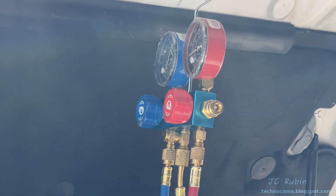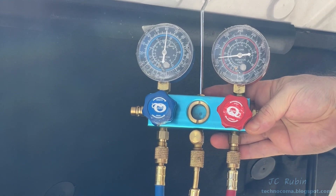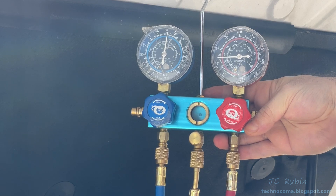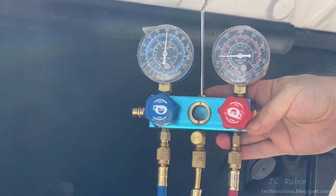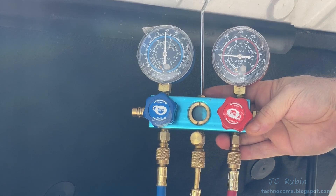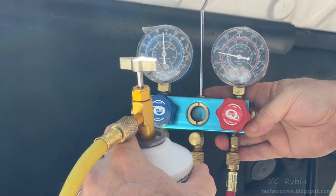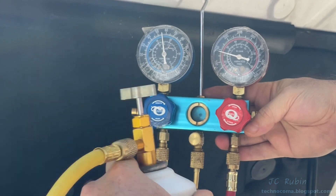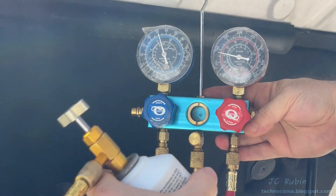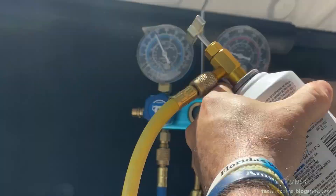Now I'm turning the bottle from 12 o'clock to 3 o'clock and agitating the can every couple of seconds, following the manufacturer's recommendations and monitoring the inspection window to see that it's flowing. Looking at the gauges, the high side is coming up very slowly and the low side is dropping down very slowly. I'm going to use this entire first can — I know it's going to take the whole can so I'm not concerned.